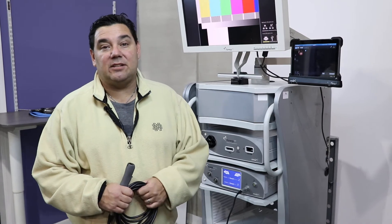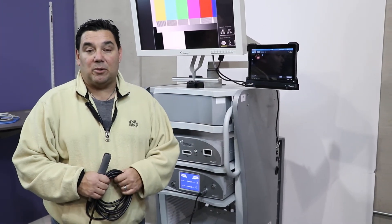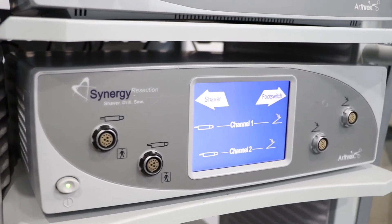In addition to the Synergy HD3 video platform, Arthrex also has the ability and capabilities to have the Synergy resection system. To operate the Synergy resection system, you have a hand control shaver or foot control shaver.